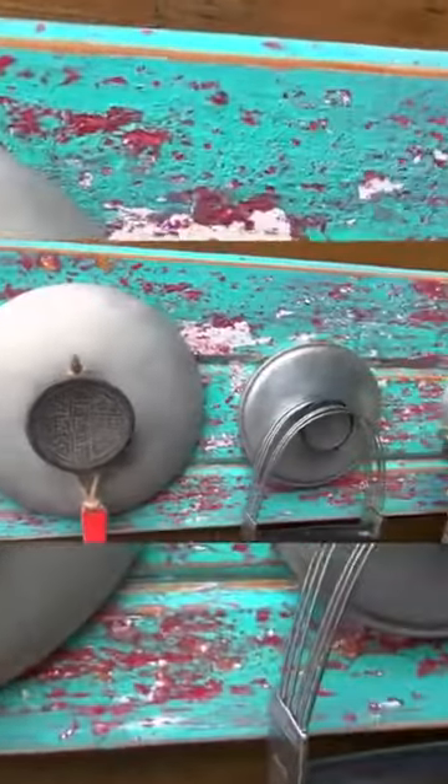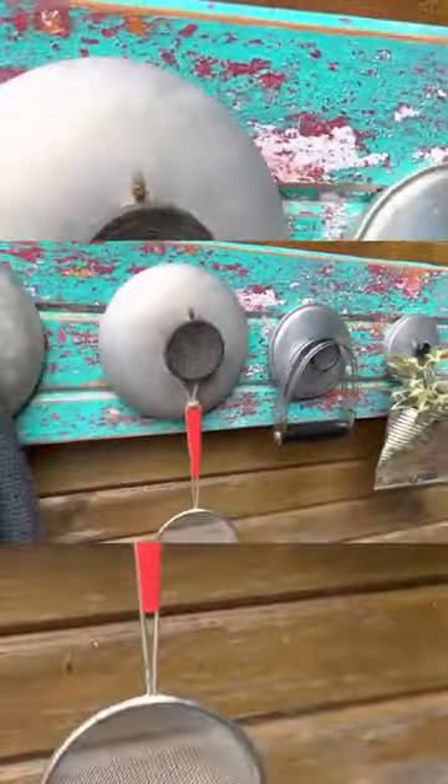Who thought picking up these pot lids would turn into something so beautiful — a little rack to hang up utensils or tea towels in a primitive farmhouse kitchen.